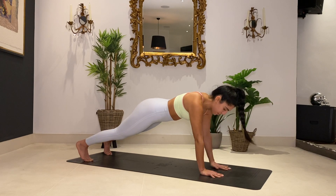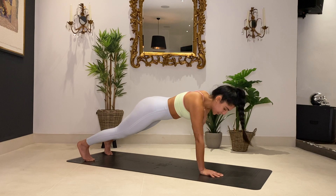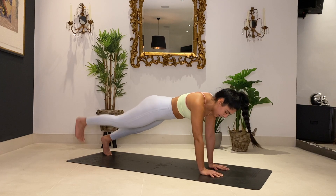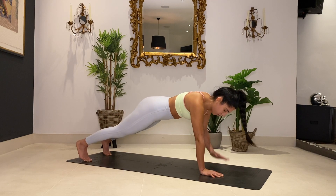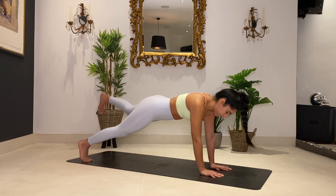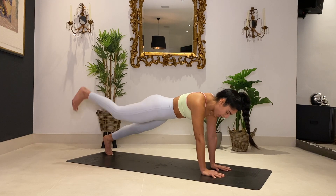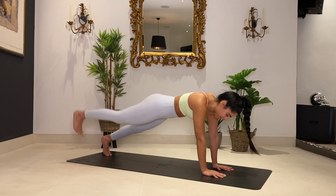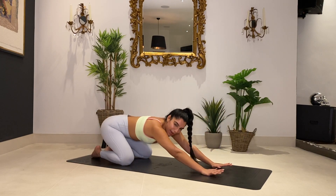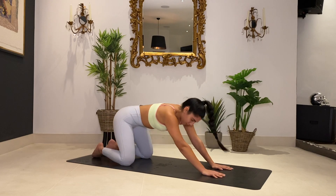Option to keep going with those shoulder taps. Or if you want more challenge, add in some leg raises — tap, tap, back, and back. Let's go: tap, tap, back, back. For four, three, two, and one. Bring it down, back into a child's pose, stretch your shoulders out. Nice job guys — that was a burner.